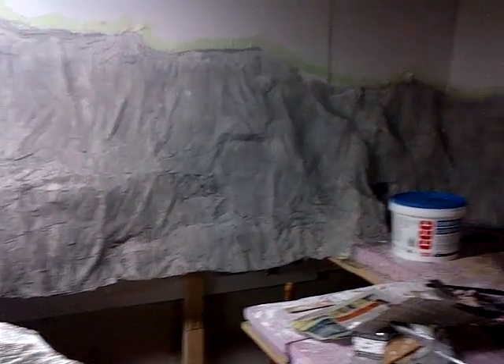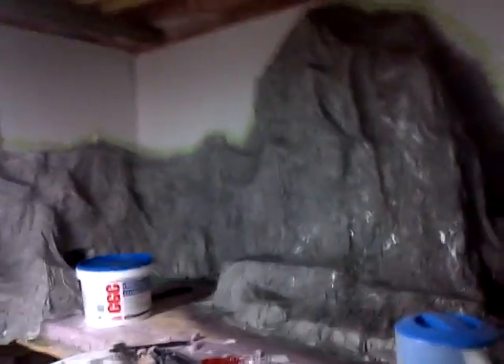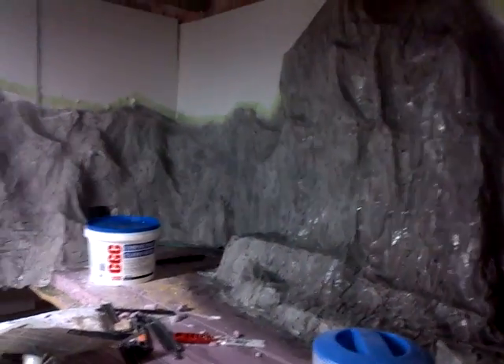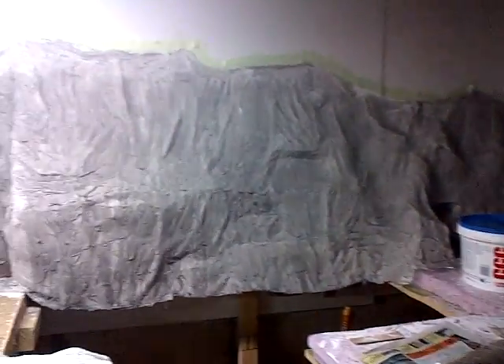From there, we'll do what's called a shadow layer. That's when I use very thin thinned-out black and just give it a spray of black. What happens is that allows some shadows and nuances, veins of rock, et cetera, to show.